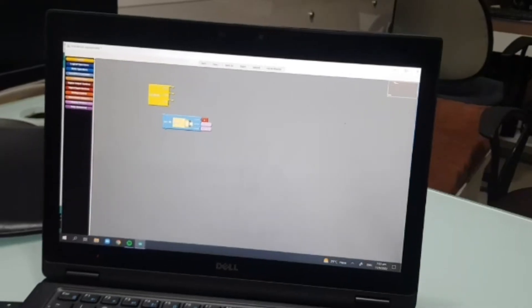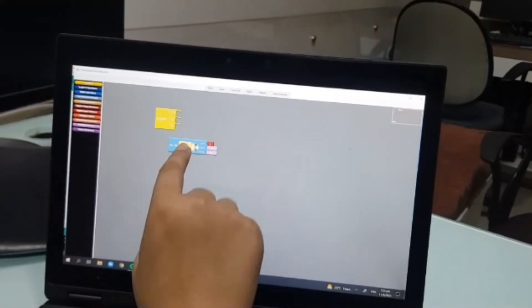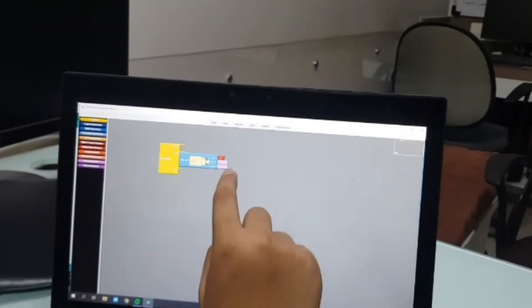Now I am going to code it. First I have taken a program and then I have taken set bio motor. I am going to put the set bio motor in setup and then turn the upper value high and then upload it.